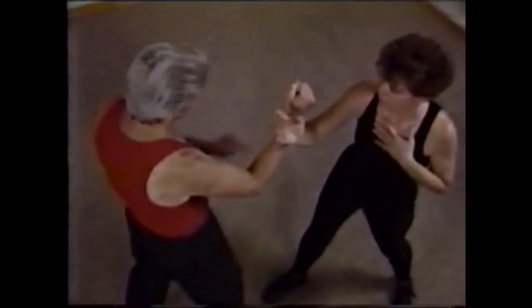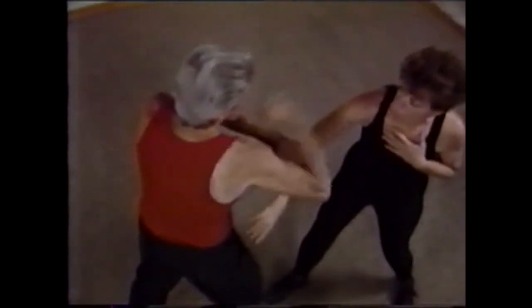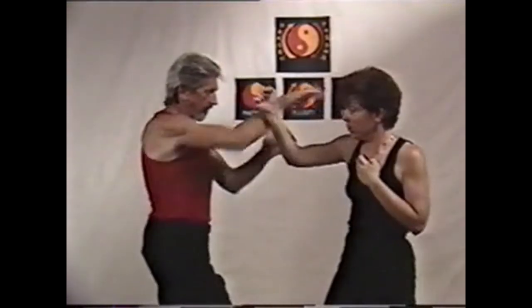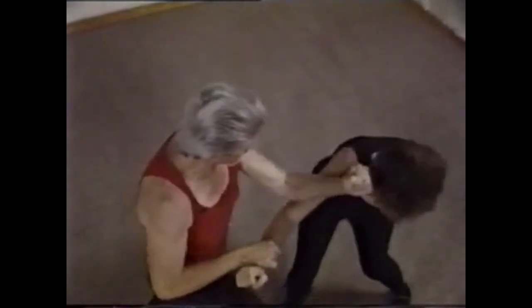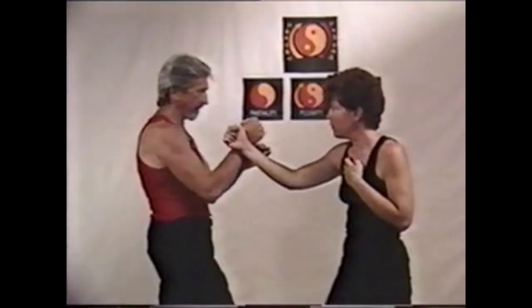These drills were taught individually and then combined with each other to promote a fitting-in response that develops a high level of sensitivity, so that you can't pre-arrange anything in your mind. The front barrier is the first contact made. The delivery is smooth and crisp and puts you in control.